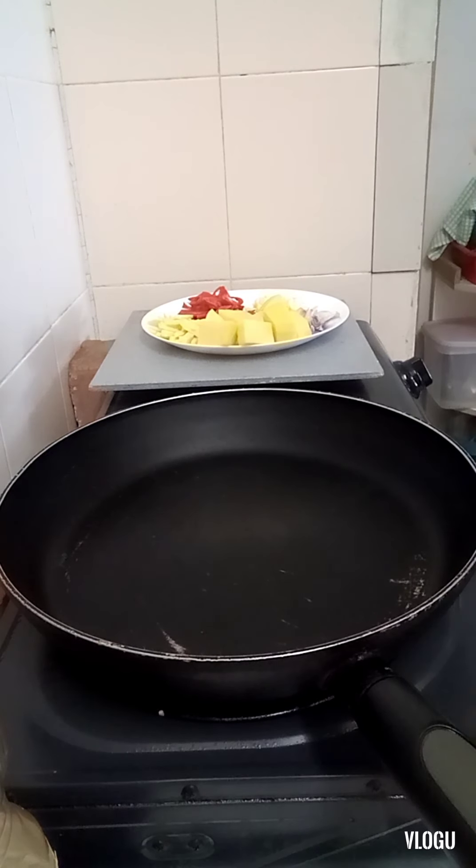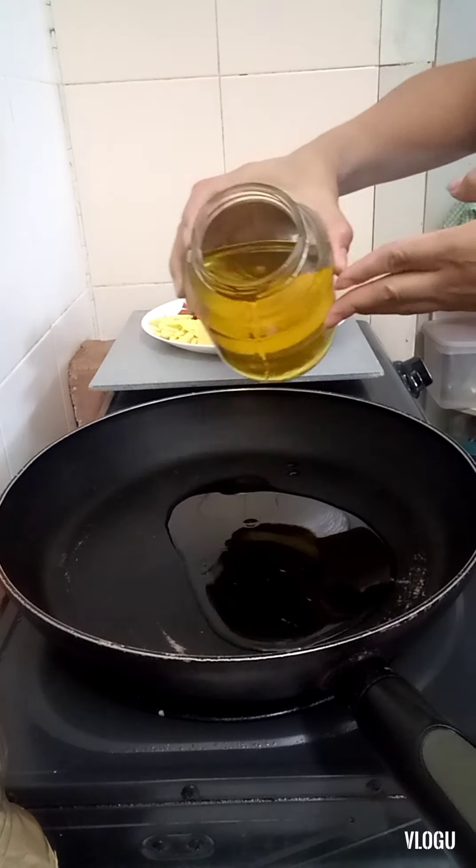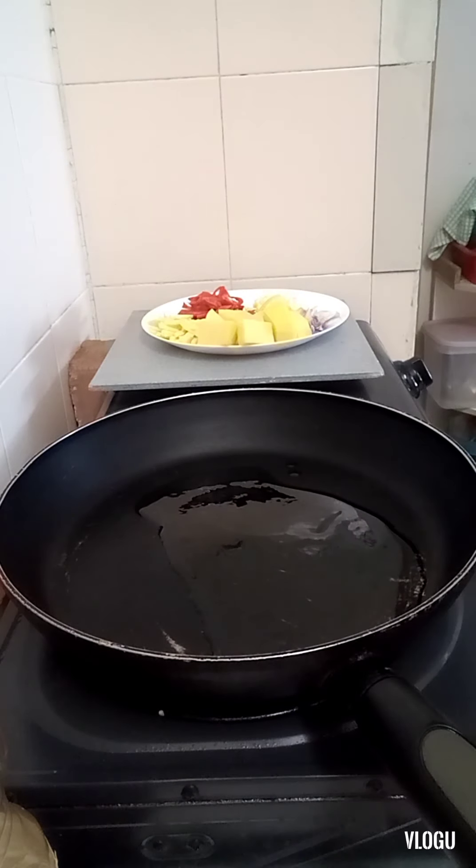Let's set up the frying pan and put two tablespoons of cooking oil.